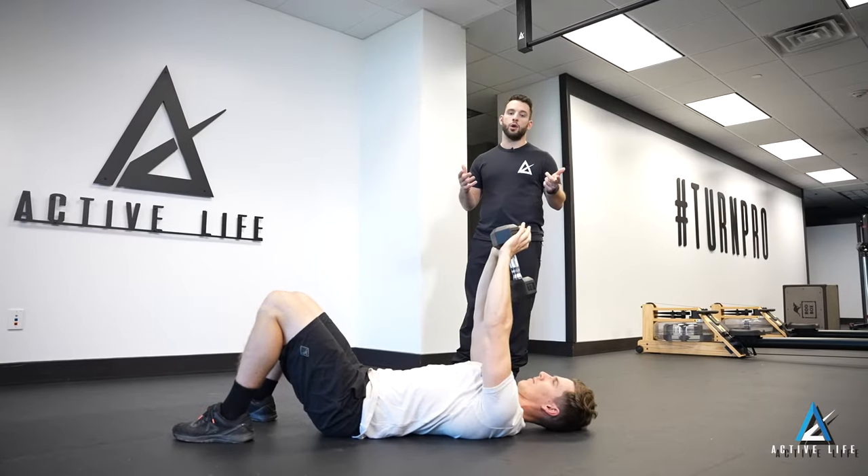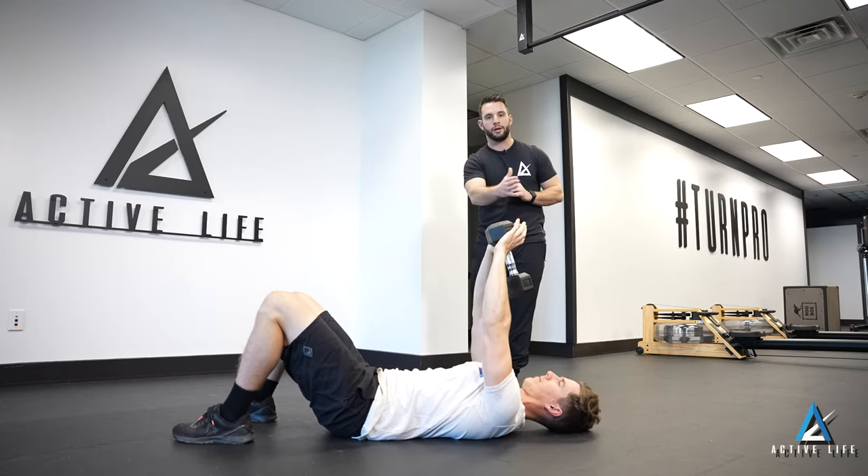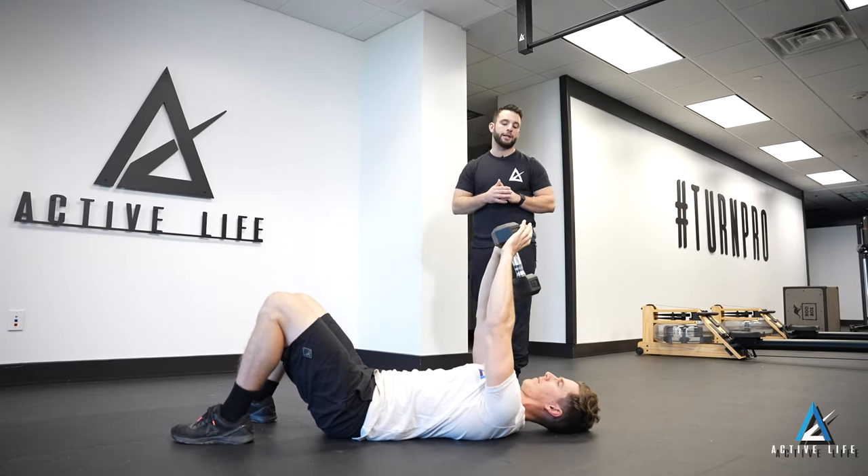This is a floor dumbbell pullover. We'll start with your dumbbell or kettlebell overhead. Keeping our low back on the ground, we'll slowly bring that dumbbell over our head into an overhead position.